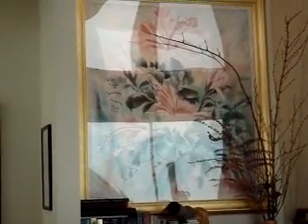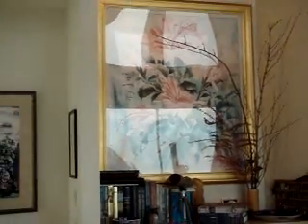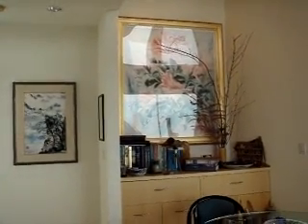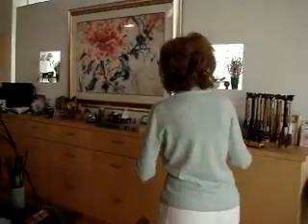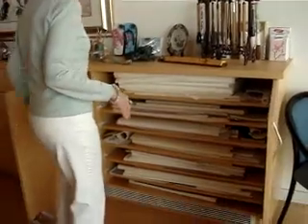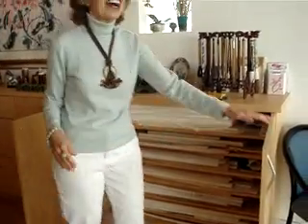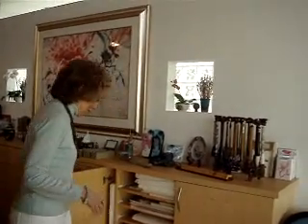You can no longer do cibachrome prints in this country — now it's a giclée that does pretty much the same thing. And then over here I have pull-out files where I store a lot of paper. So everyone needs — artists especially — need a lot of space for materials.